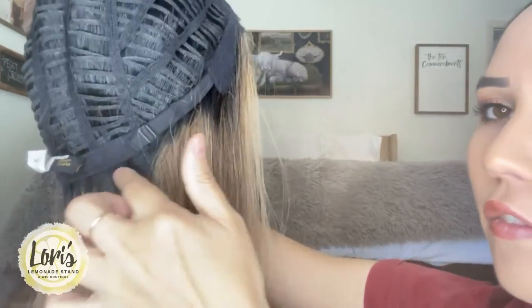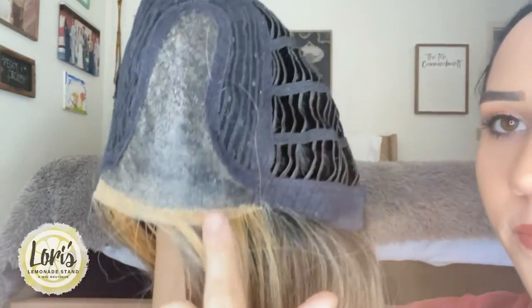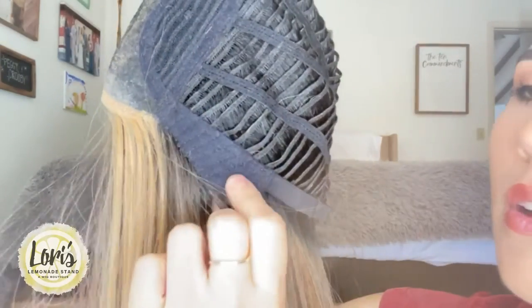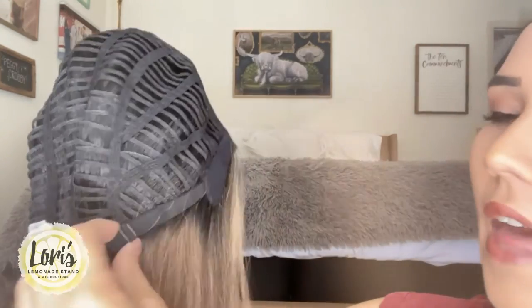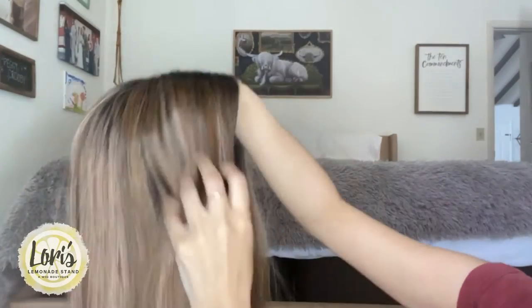I'm going to go ahead and take this off so I can show you the cap construction underneath and talk measurements. Here is Wanderlust off. You have the rooting that kind of bleeds through all around the sides here, and I like that a lot. Here in the front you have your lace front, your monofilament part. Then you have your stretchy, expandable, breathable cap in the back. You have felt ear tabs on both sides for comfort and your ears. You also have a felt backing on the neck. And here you have your adjustable straps — they work like any bra straps or spaghetti strap — you go ahead and tighten or loosen as needed.